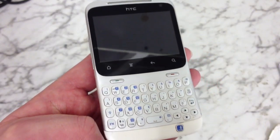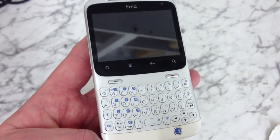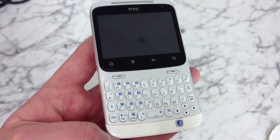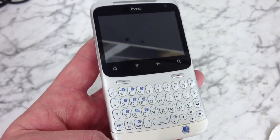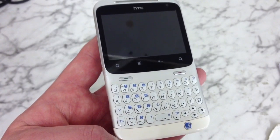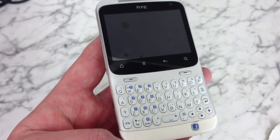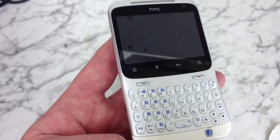Hi, this is a video on how to do a hard reset on an HTC Cha-Cha. You can use this operation if you've forgotten your passcode or your pattern lock, or if you've got software issues with the phone, and doing this will sort all that out. Be aware that doing this will wipe the phone of all data.